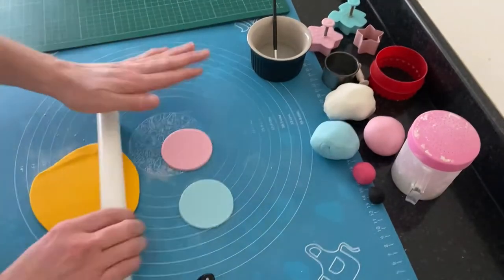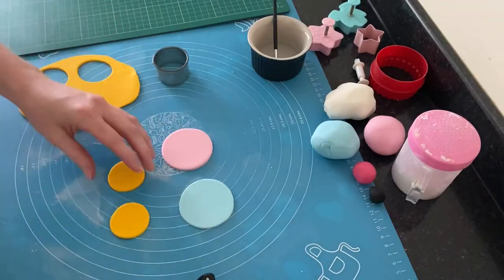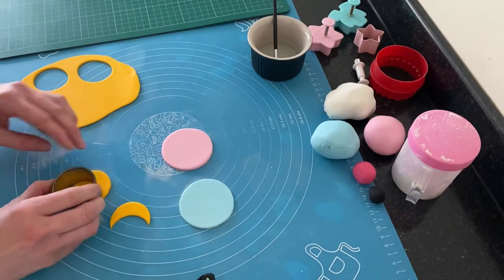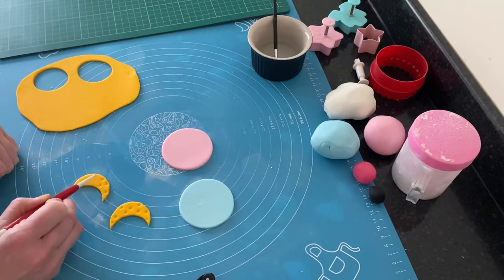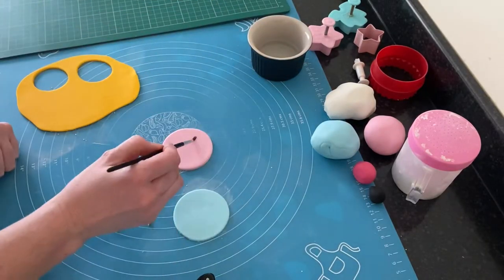For the next two cupcake toppers, I rolled out pink and blue again, then rolled out two smaller circles of yellow. Using the small circle cutter, I took a little bit away to create a moon effect, and using the small end of a balling tool, I gave that moon some texture, attaching it with a little bit of water.